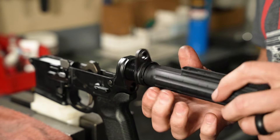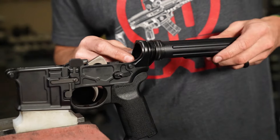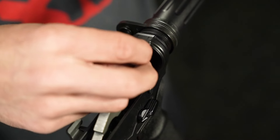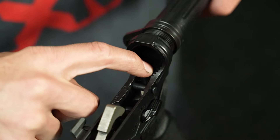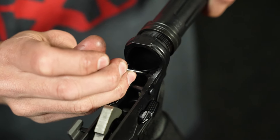Thread the buffer tube into place until the lips of the buffer tube align with the edge of the lower receiver. Once aligned, back it off by half a turn. Using a punch, hold down the buffer retaining pin and spring as you rotate the buffer tube into place until it locks in with the buffer lips.